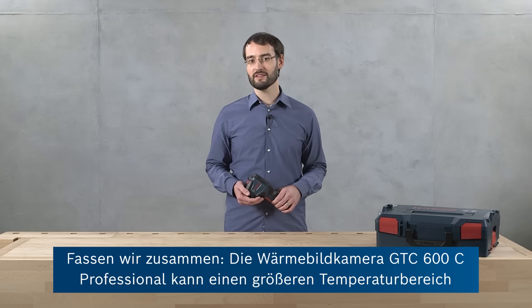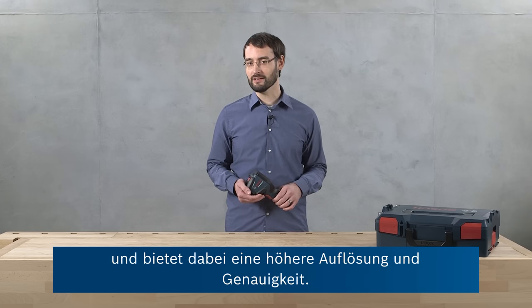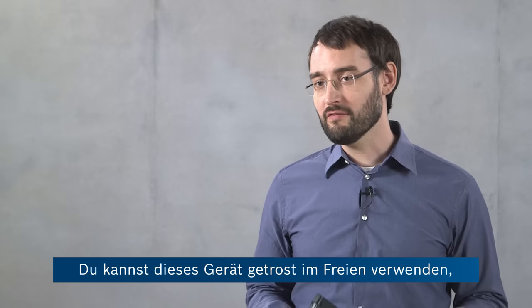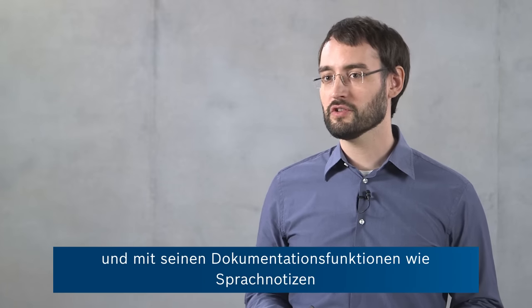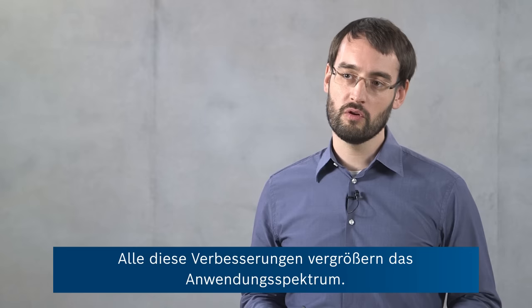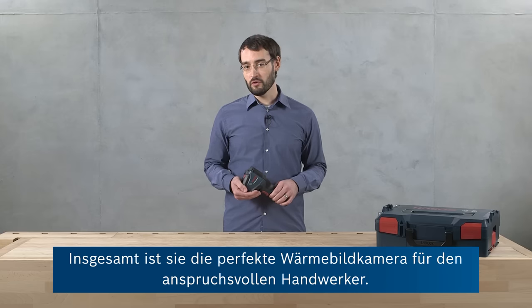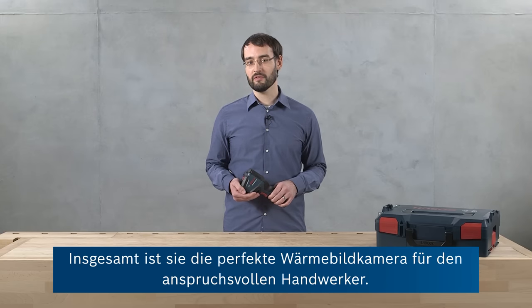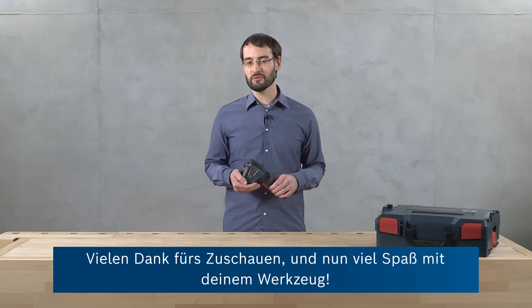To sum up, the GTC 600C professional thermal camera can measure at larger temperature ranges with an increased resolution and higher accuracy. You can safely use this tool outdoors, and with its documentation features such as voice notes, it makes it easier than ever to add additional information to your thermal images. All of these improvements also open up a wider range of applications. So all in all, this is the perfect thermal camera for the demanding craftsman. Thanks for watching and now enjoy your tool.